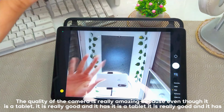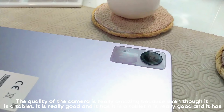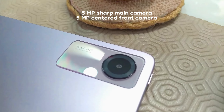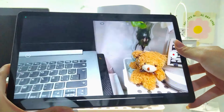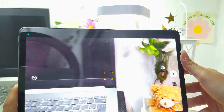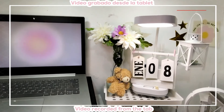The camera quality is really surprising because despite being a tablet, it is good. It has an 8-megapixel sharp main camera and a centered 5-megapixel front camera. Here is an example of camera recording.